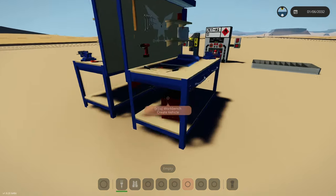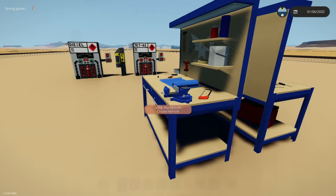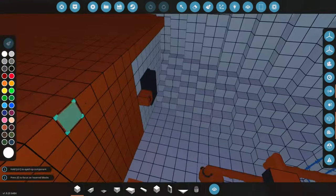I've got to build this workbench today. I've been trying to figure out XML workbenches, and I've made a big mess of basically every workbench I've got.